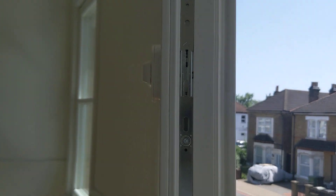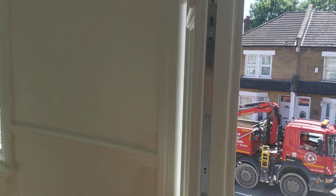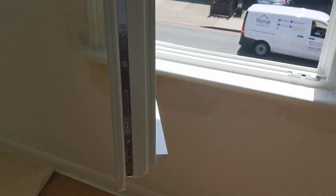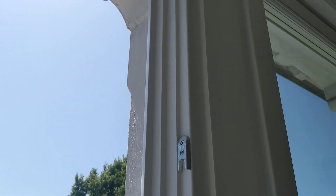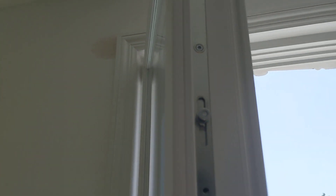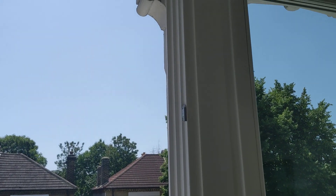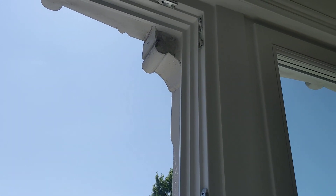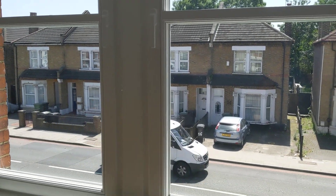I'll open now — brace yourself for the noise. The multi-locking mechanism is this metal brace that you can see here; it goes all around the window and is anchored at a few points around the window frame. When you move the handle, it controls the brace, and those pins go into the locking points and close the window really, really tight — to the point that the window almost performs as well as a fixed window that would not open.